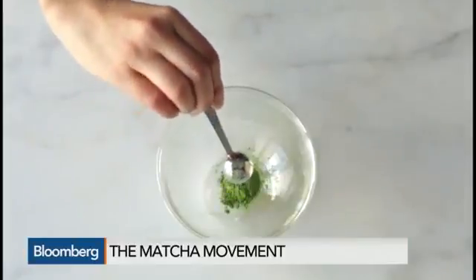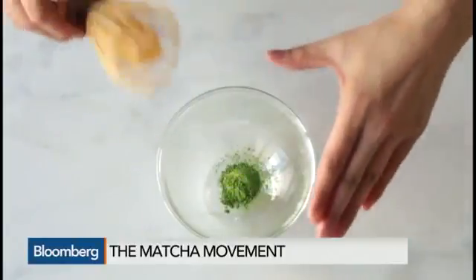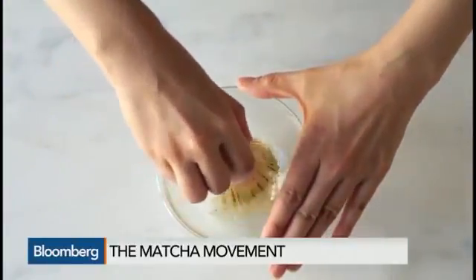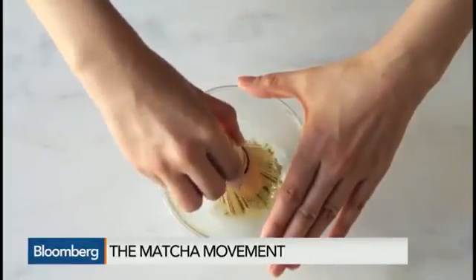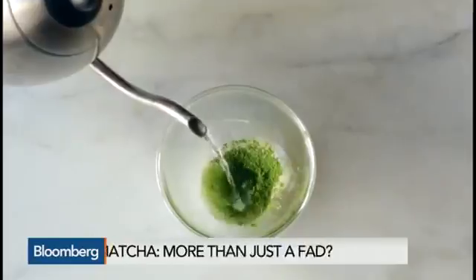How much more caffeine is there than, say, a cup of coffee? It has about half the amount of caffeine as an espresso and about a third of the amount of caffeine as a cup of coffee. But it's digested differently in your system, so you get this three to six hour sustained boost, like a calm alertness.